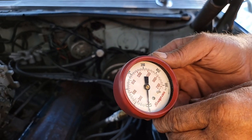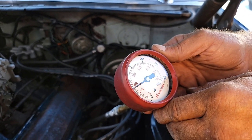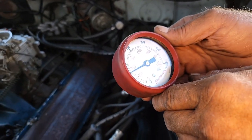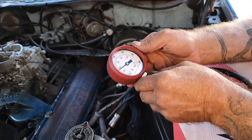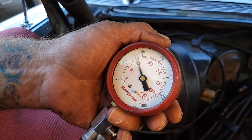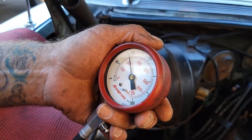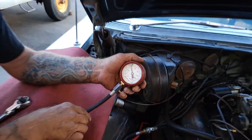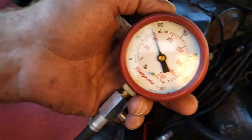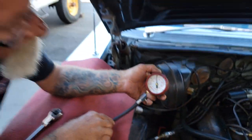Let's do it again. Starting at 70 — go ahead and crank it over. About hit 100, huh? It's holding at 90. Let's do it one more time. We got 100 out of that one.